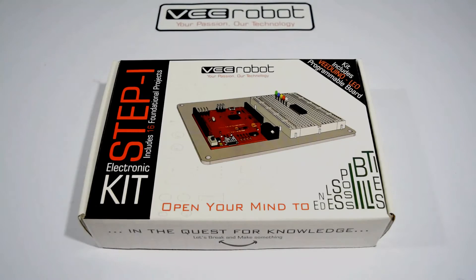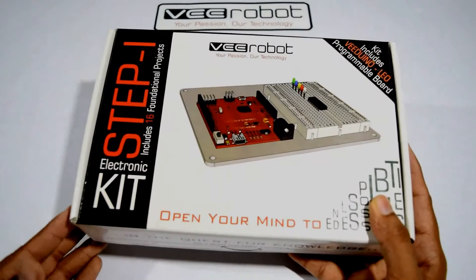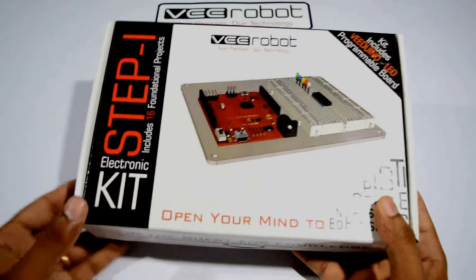Hi guys, welcome to vRobots. Technology without understanding its application is pointless. Thus, introducing the application to your theory — the Step 1 electronic kit.